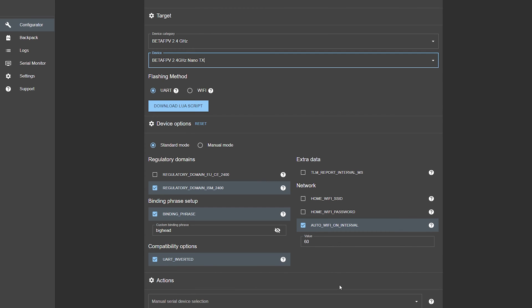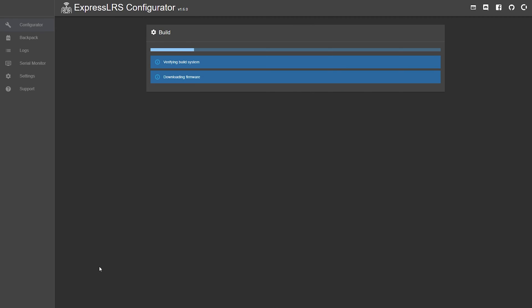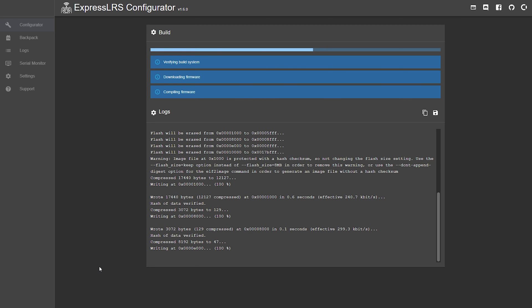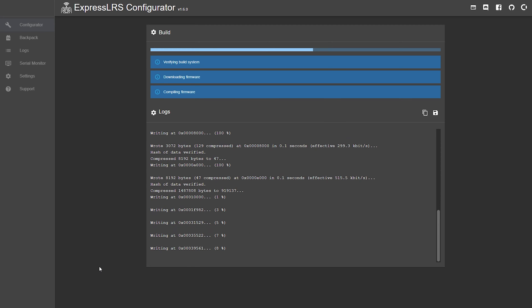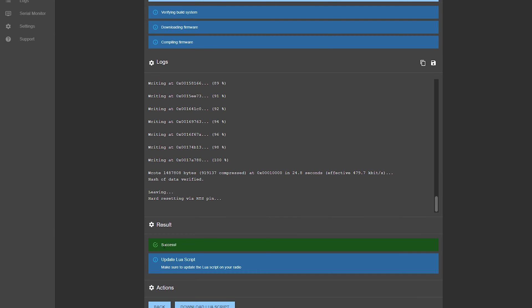I also have this option turned on as well — very default settings, I use this for everything. Down here, you want to see which communication port shows Silicon Labs. For me it's COM 9, so I'll select that. Then all you've got to do is click on Flash. This will build the actual version of ExpressLRS, then connect and start updating your module. It'll probably take a couple of minutes, and then it'll say success and the light on the module will turn back on again.